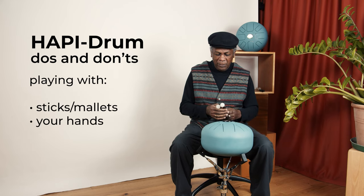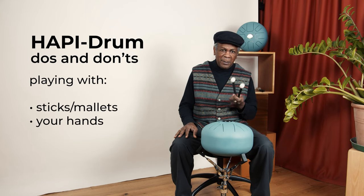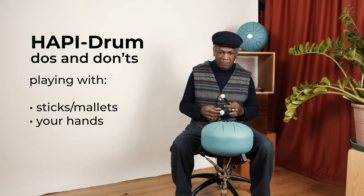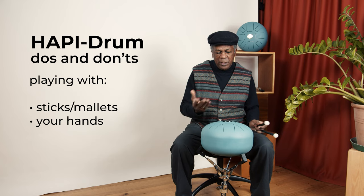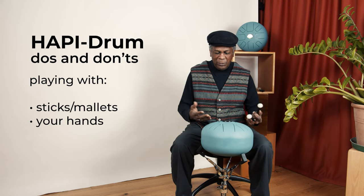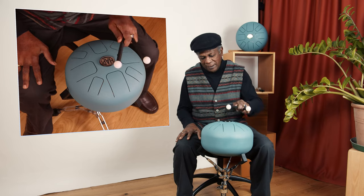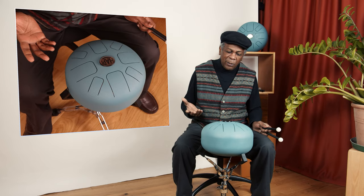These are your sticks — some people say mallets — and they're silicone. With most instruments you have to treat the instrument like somebody you know, because you want it to sound good for you. Playing it too hard, hitting it, beating it, is not really going to sound good. So instead of beating it, it's better if you play it.